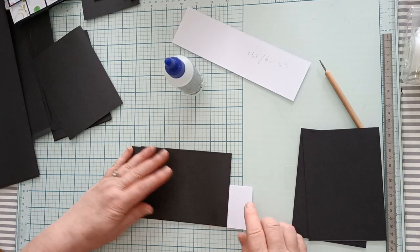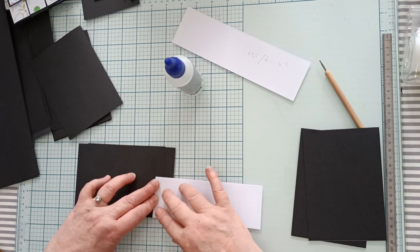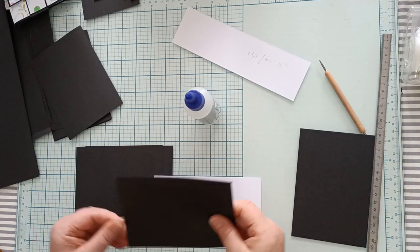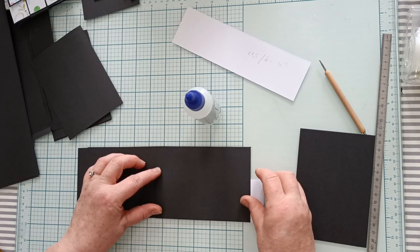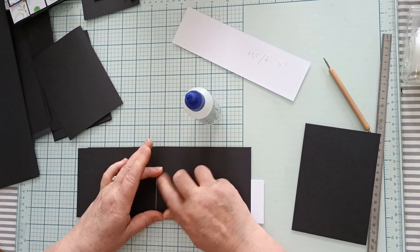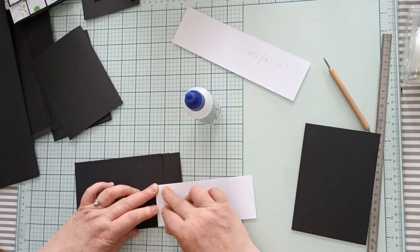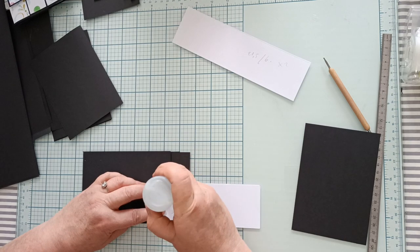Vous pouvez déplier et vérifier si vos cartes sont bien alignées. Ensuite, vous refaites la même chose : vous repliez, vous remettez de la colle sur votre espace de 1,5 cm et vous recollez. Vous repliez et vous positionnez votre dernière carte.